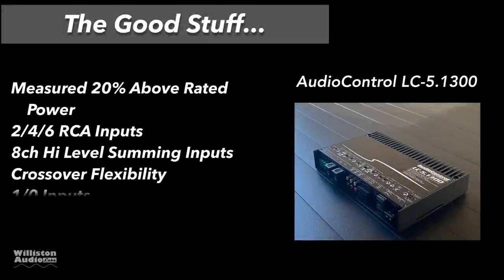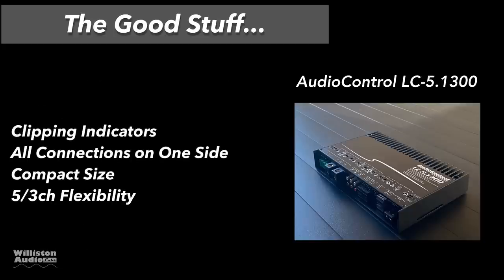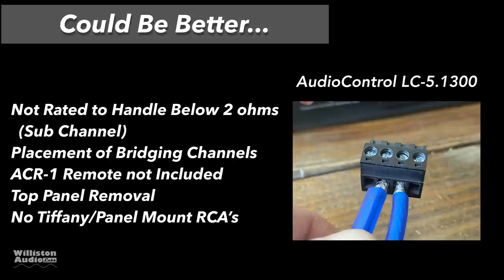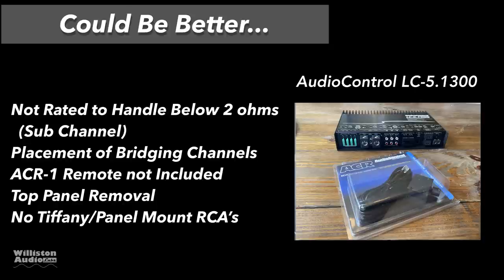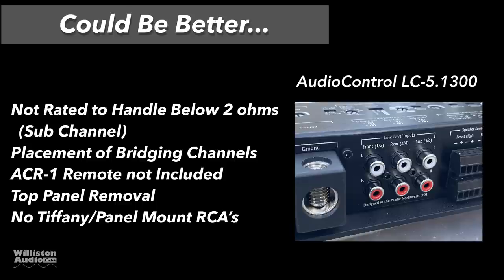Now let's talk about the good stuff. It measured 20% above rated power and has the flexibility for two, four, or six channel RCA inputs, plus eight channels of high-level summing inputs. Crossover flexibility in two-way or three-way mode, great efficiency, and a unique bespoke design. Also: clipping indicators, all connections on one side, compact size for the power output, and five or three channel flexibility. Things that could be better: not rated below 2 ohms on the sub channel, the bridging channel placement I dislike, the ACR1 remote is not included and must be purchased separately, four screws on the top panel removal, and no Tiffany or panel-mount RCAs.